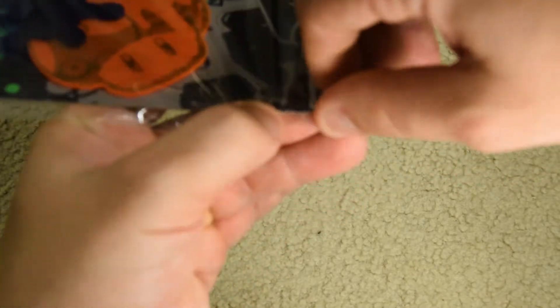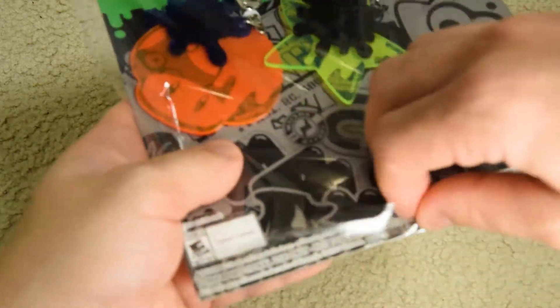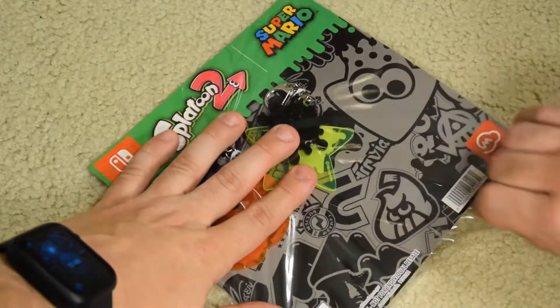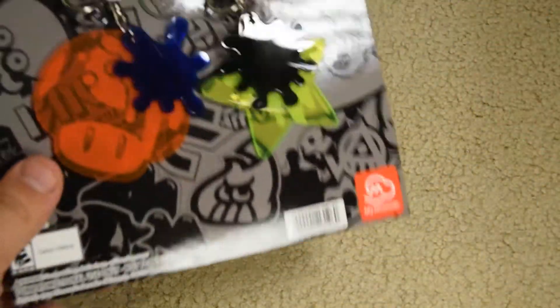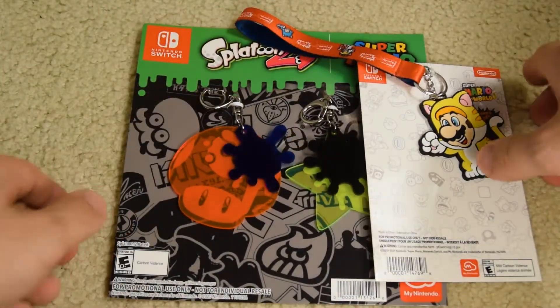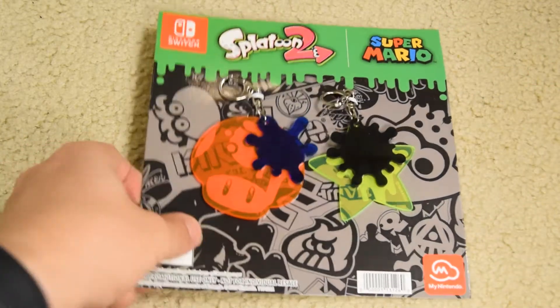I don't know if you guys got this. I might be a little later on this one than most, just because the keychain's relatively new. But I think these promotions — this one has actually been out for a while. I paid shipping price for the shipping of this and the posters. I can't really show the posters, but they're pretty small — like 8.5 by 11, which kind of sucks.